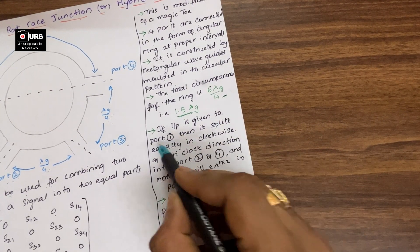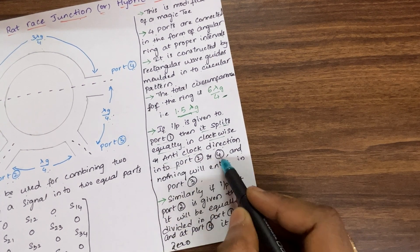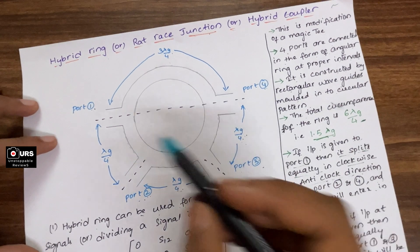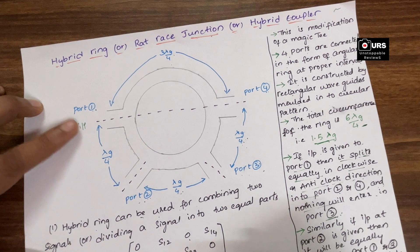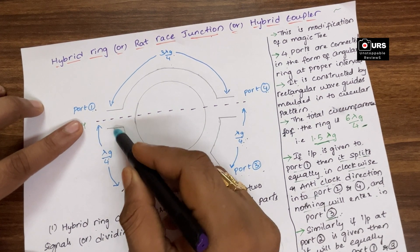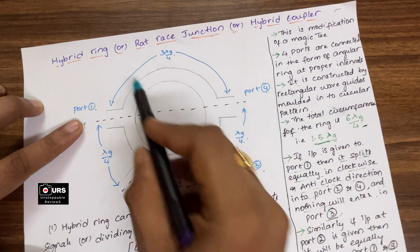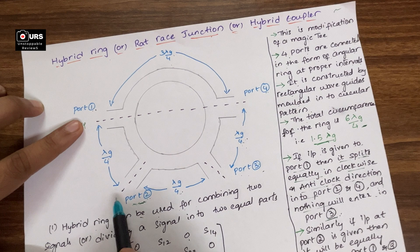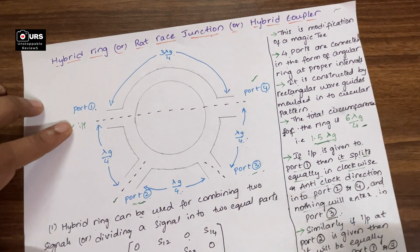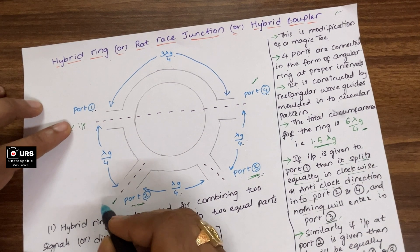If input is given to port 1, it splits equally in clockwise and anti-clockwise directions into port 2 and port 4, and nothing will enter port 3. That is a very important property of this hybrid ring — if we give input at port 1, it splits into two halves: one in the counter-clockwise direction to port number 2, and one in the clockwise direction to port number 4. So we get output at port 2 and port 4, and across port 3 there is no output.